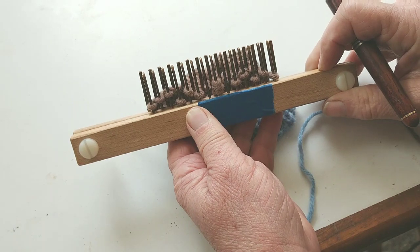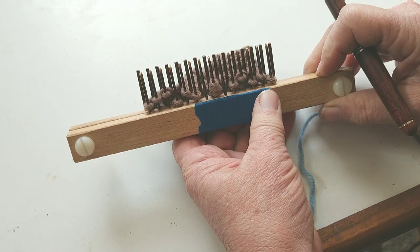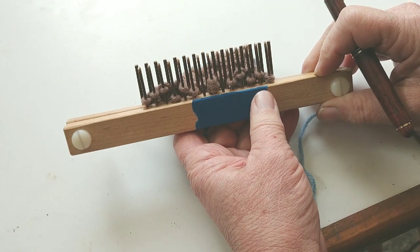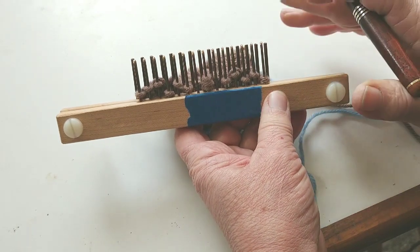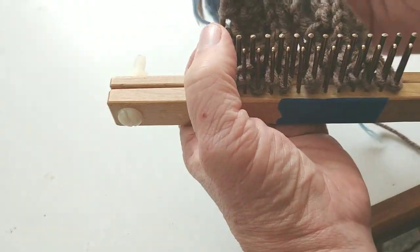You would need your sock to be a multiple of eight stitches. For example, it could be 40 — that would be five repeats — 48, 64, but it could not be 63 stitches or a number that doesn't divide by eight smoothly, not unless you fudged. So we're going to talk about doing it the pure way right now.